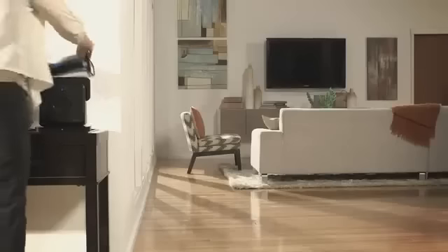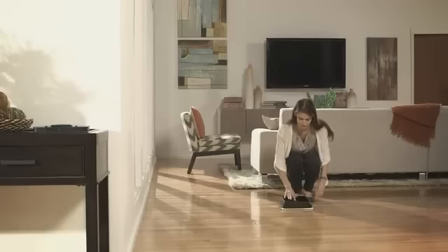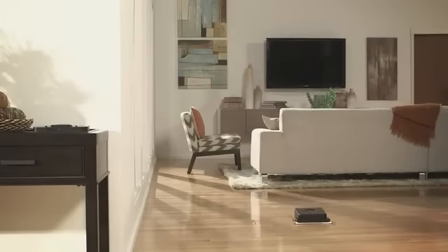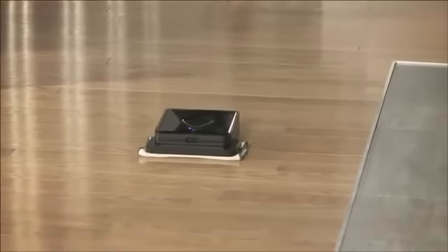The North Star navigation cube projects a signal onto the ceiling that Brava uses to determine its location. As Brava cleans, it builds a map of the area, including walls, obstacles, and drop-offs as it encounters them. And the thing about Brava is that it's just so easy to use. You attach a cloth, you put it down on your floor, you hit a button for dry or damp, and away the robot goes.